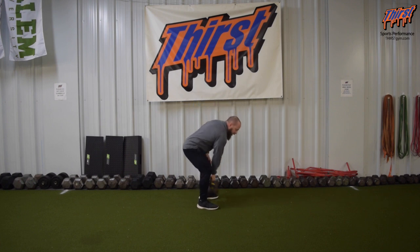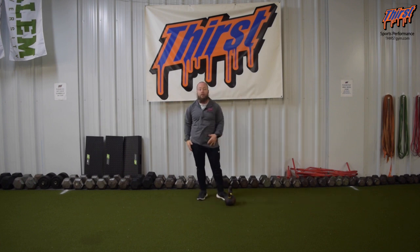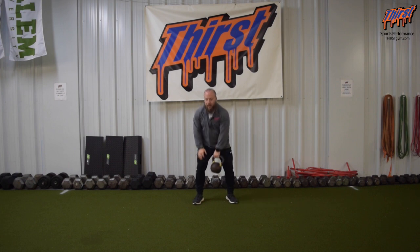I may have grabbed too light of a kettlebell to demo it well, but then I would obviously switch arms — same thing.